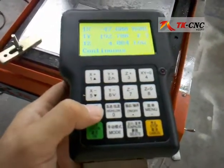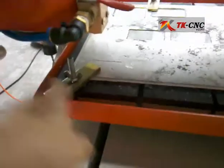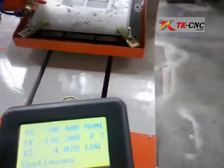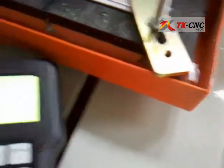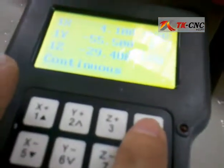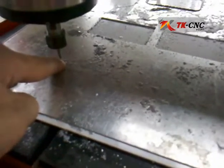Every time you press the home button, the spindle will go to the bottom left corner of the whole platform. If you want to start your work there, you can press XY to zero and Z to zero. Then the machine will know that this is the left corner of your design and this is the surface of your workpiece.